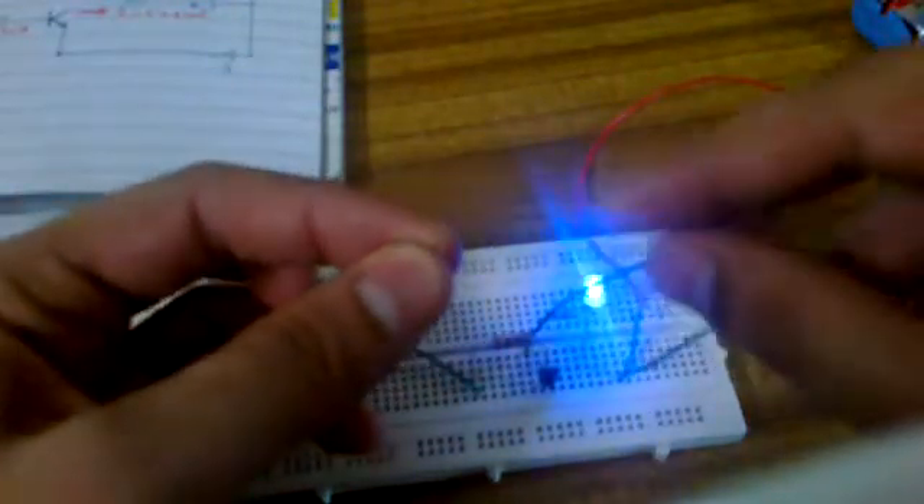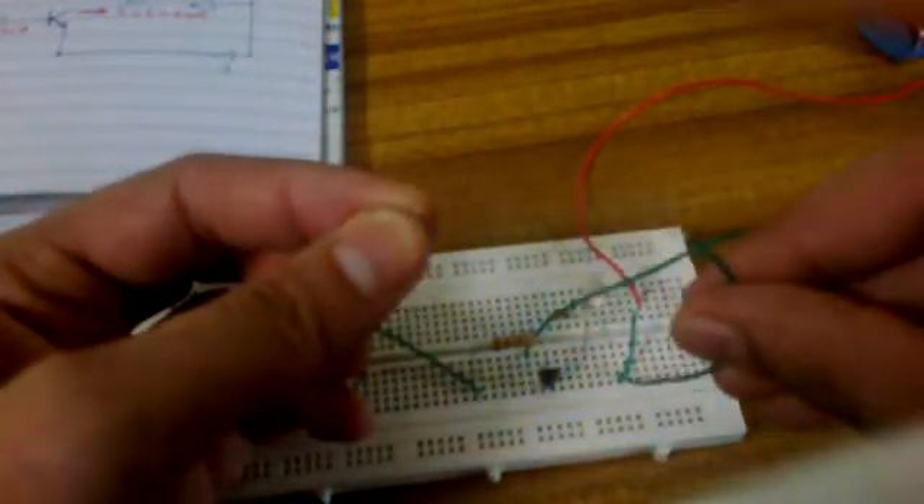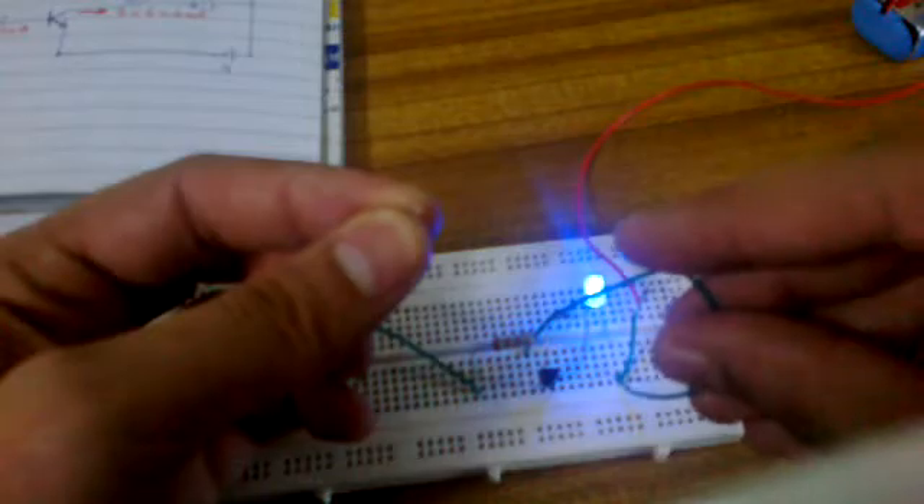You can put a buzzer in place of the LED as well. Now let's do some analysis. Even if I just touch these two wires, the LED goes on — touch it, goes on, touch it, goes on.